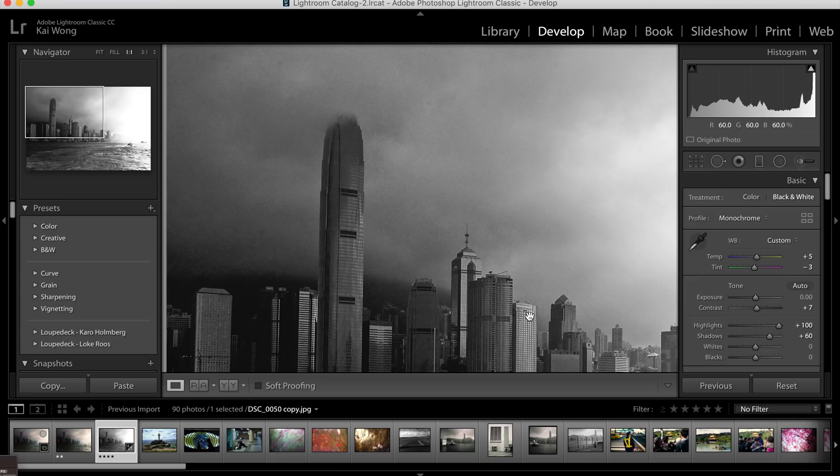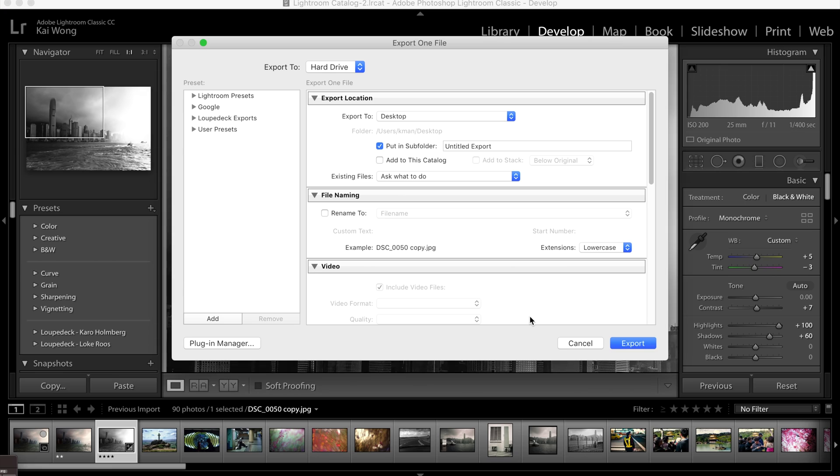The final workspace is just for exporting and saving. There's a save button here next to the undo button — save, export, save for web. And there we are.